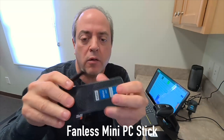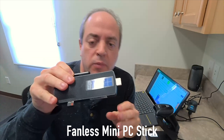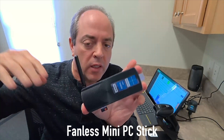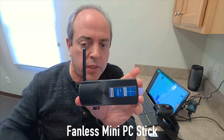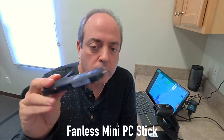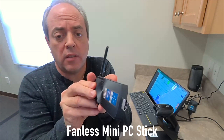This thing here is called a stick PC, and the reason why I went with this is because you can get them for pretty cheap, like $175. We'll have links to some of these in the description of this video, but this will be your actual main computer. This is an entire computer.